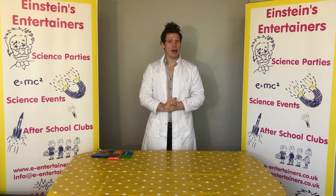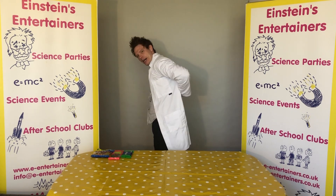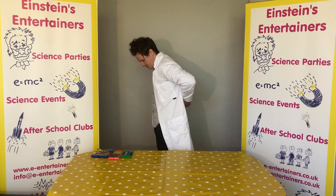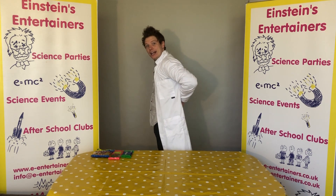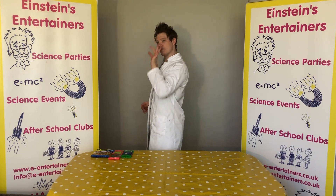Today we are talking about our spines. Where's your spine? It's your back. If you feel your back, you might be able to feel lots of different knobbly little bits. That is your spine and that's what keeps you up, because it's all lots of little bones.